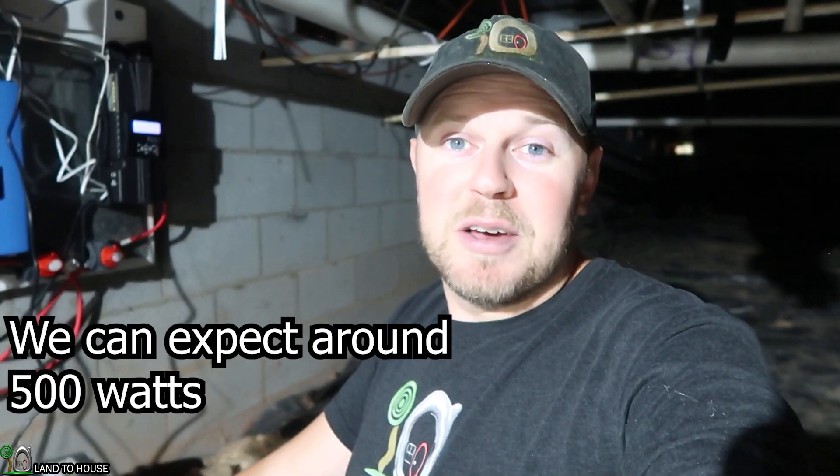Sorry I didn't get you a giant power rating at this point, but we will come back and do that later. Thanks for watching. Please leave your comments down below and I will see you in the next video. Bye.